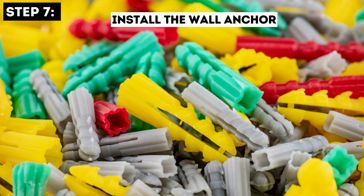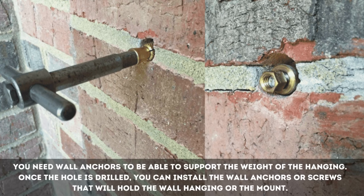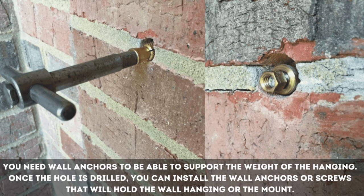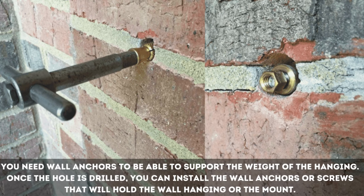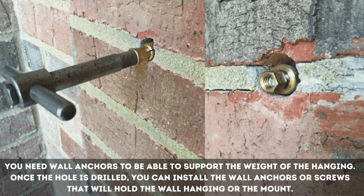Step 7: Install the Wall Anchor. You need wall anchors to be able to support the weight of the hanging. Once the hole is drilled, you can install the wall anchors or screws that will hold the wall hanging or the mount.